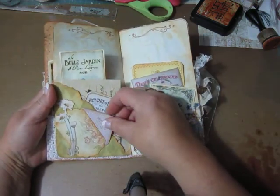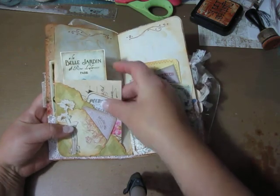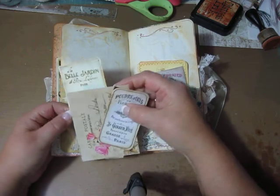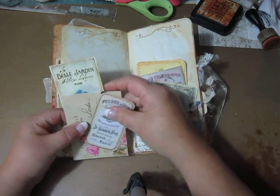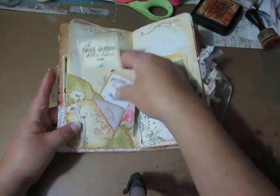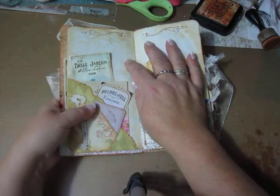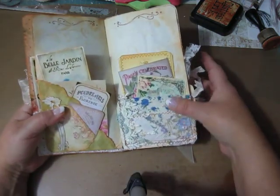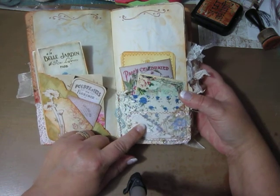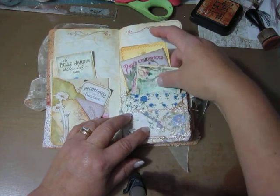Then I have here a pocket — there's a little pocket in here and behind this a bigger one. I have backed these with T-dyed paper again, so you can write behind. And all pages are T-dyed with stamping and stenciling. Here is some lace fabric pockets — it's like a crazy quilting style made.